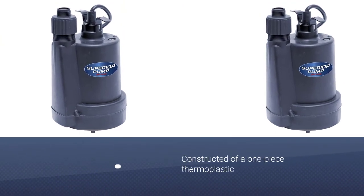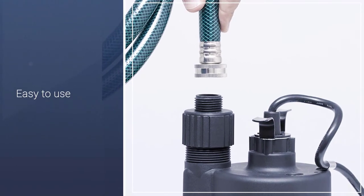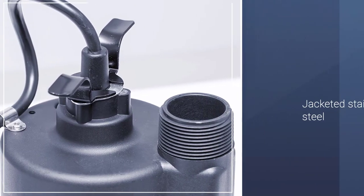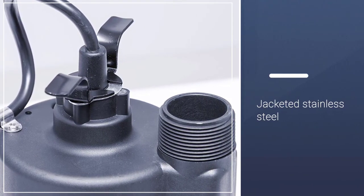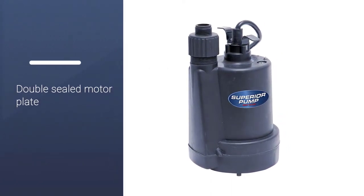A lot of people tend to use this pump for things not sump pump related; however, it's a good utility pump that'll be useful in many different situations. I'd recommend buying their Superior Pump Universal Discharge Hose Kit along with it, as it's a good deal and ensures you'll have a good fit and uniform system.